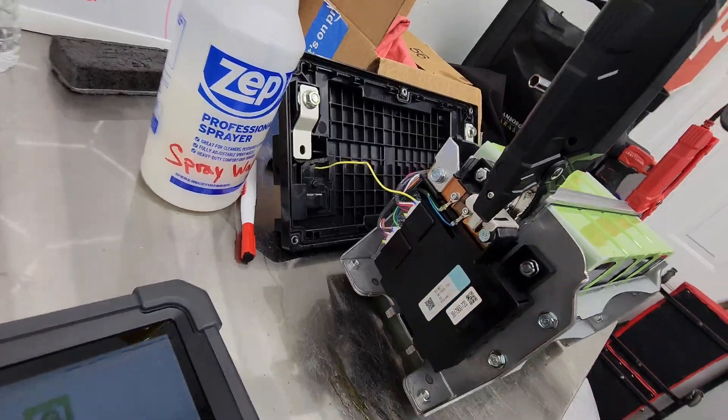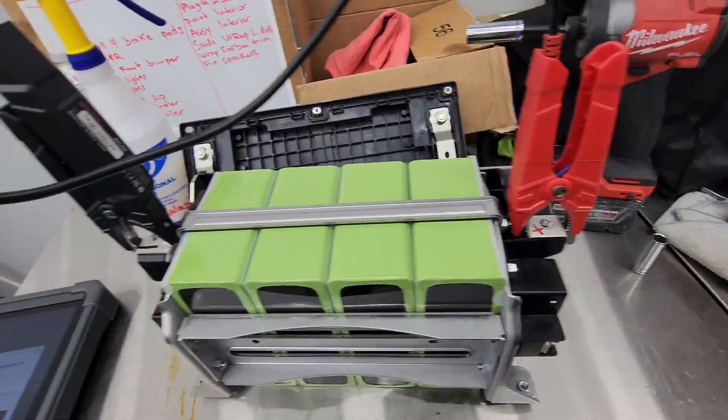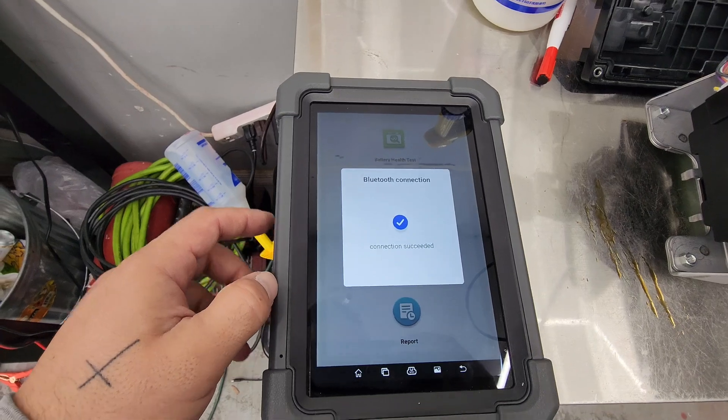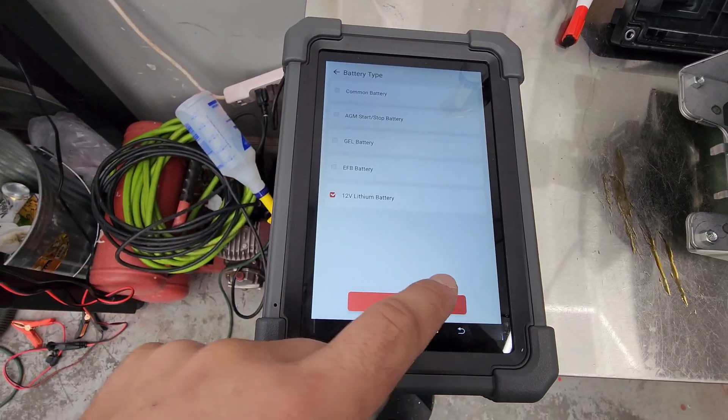But as soon as I plugged the computer module — the brains — back up, a clunk did happen. There is power, there's a blue light. We're going to connect. Ladies and gentlemen, we fixed the battery and saved some serious money.